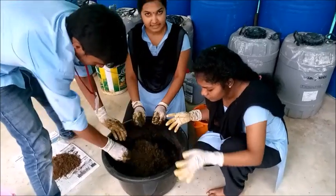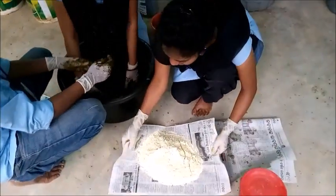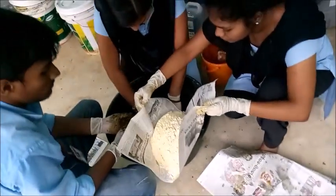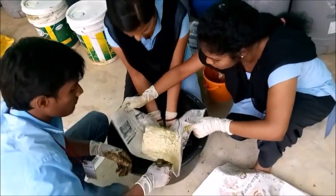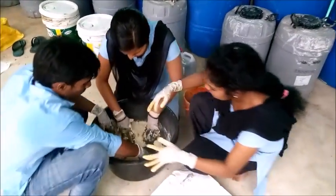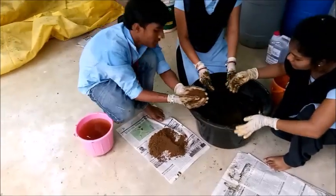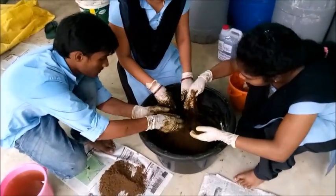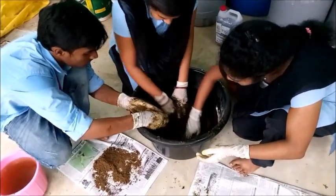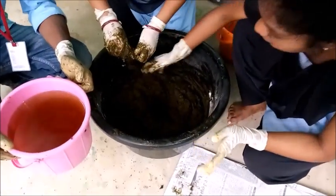After mixing thoroughly, we have to take 1 kg of besan powder and mix it in. Then we have to add a little amount of forest mud and mix thoroughly.